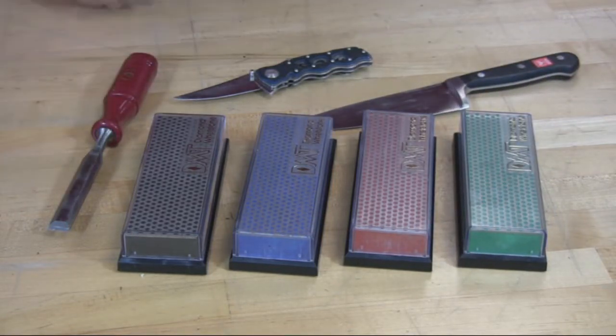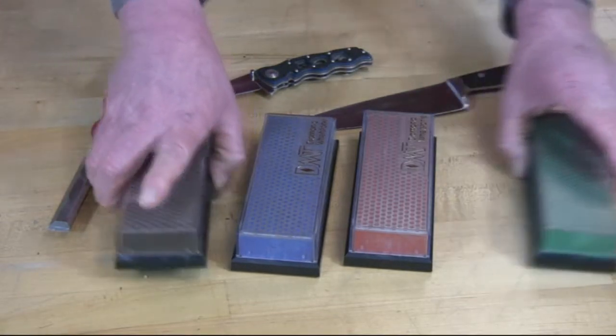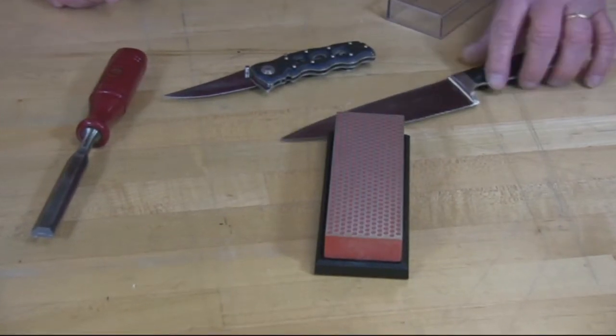Kitchen knives, chisels — and they're portable enough so you can move them, take them with you, put them in your camper. What I can demonstrate is quickly and easily how to sharpen a kitchen knife with the fine grit stone.